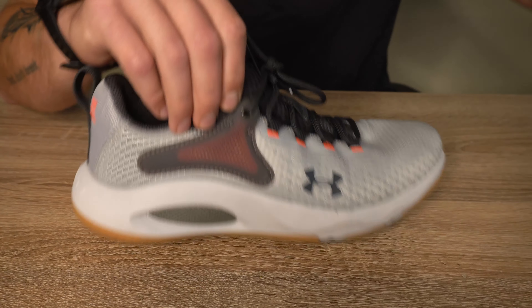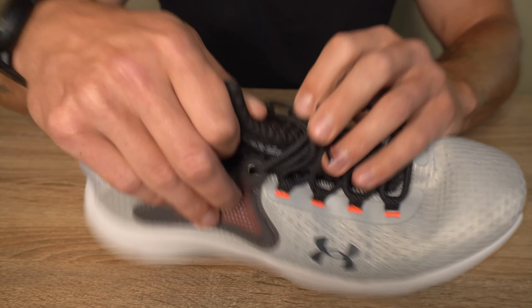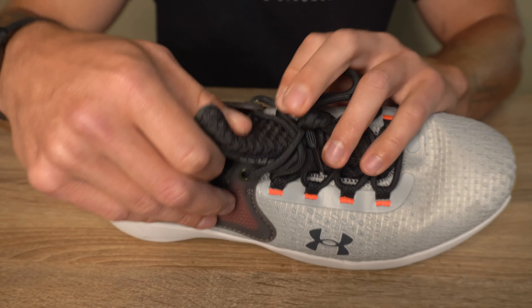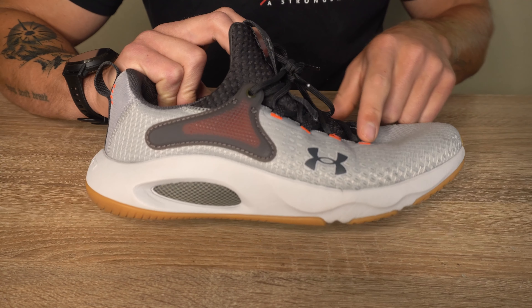For my size 10 model, we have a weight of 11.25 ounces. This model has a heel-to-toe drop of 8 millimeters and does not have a removable insole.